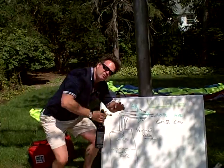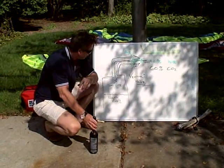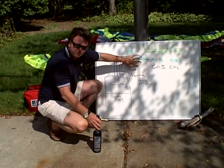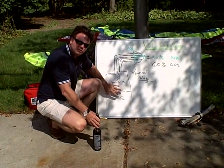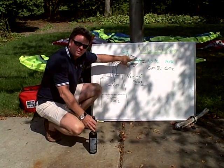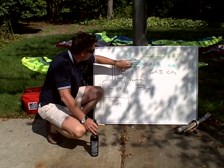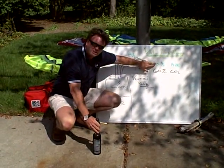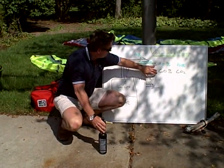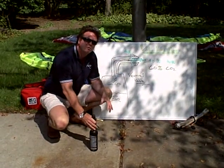Let me show you here on this chart how exactly that venturi valve works. We have here our tank and the valve. The liquid CO2 turns into a gas and comes out as CO2. As it's coming out the nozzle it sucks in the ambient air through those two holes in the nozzle and pulls that into the kite. So we're getting 40 percent air in the kite and 60 percent CO2, increasing the capacity of the tank by about 40 percent.